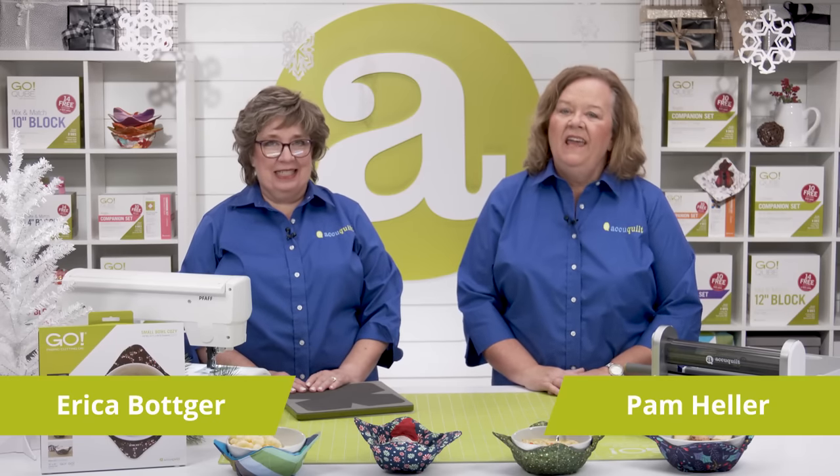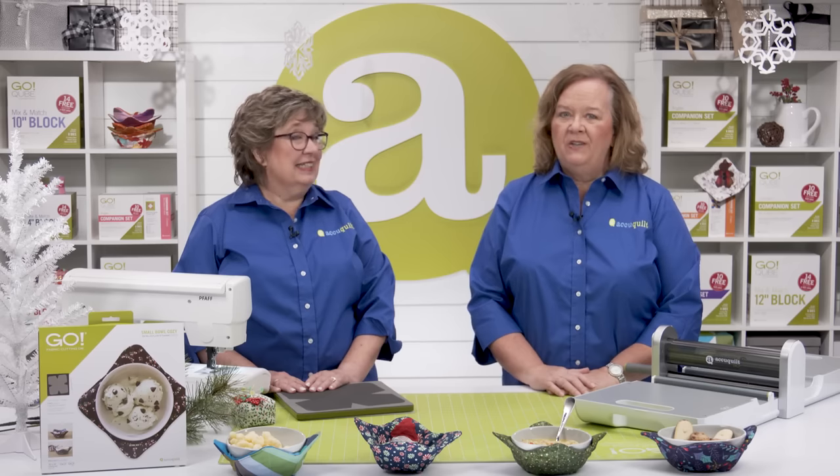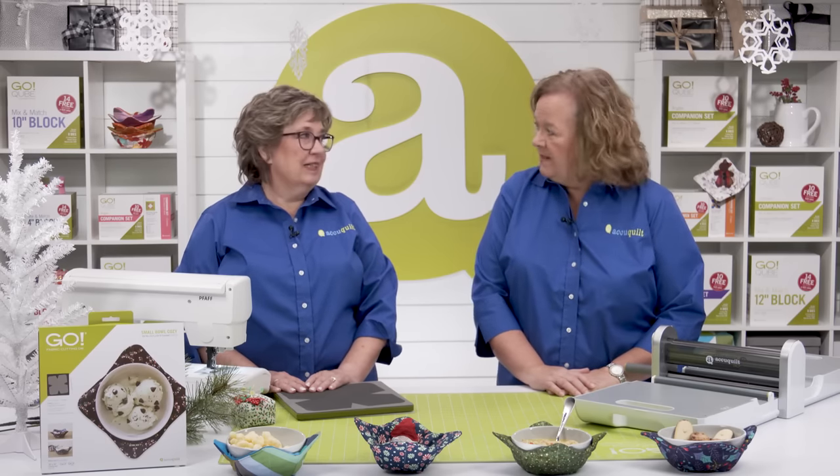Hello, quilters. I'm Erica Bodger, AccuQuilt's creativity specialist. And I'm Pam Heller, AccuQuilt's cutting expert. And we're excited to be here today to show you how to use the Go Small Bowl Cozy die.